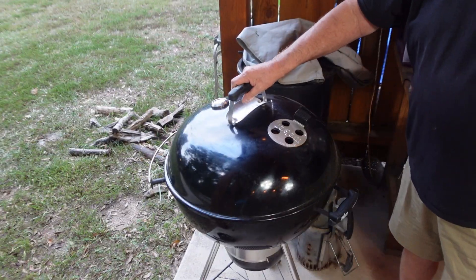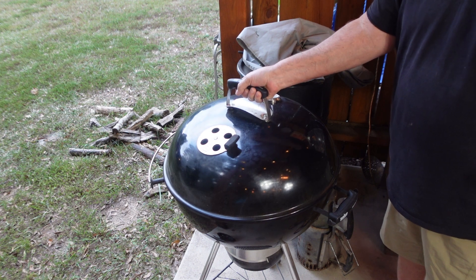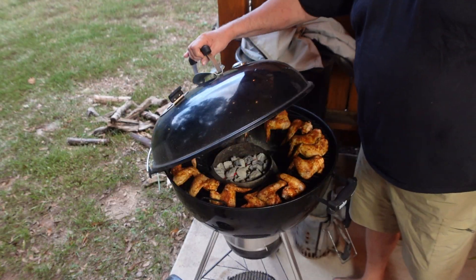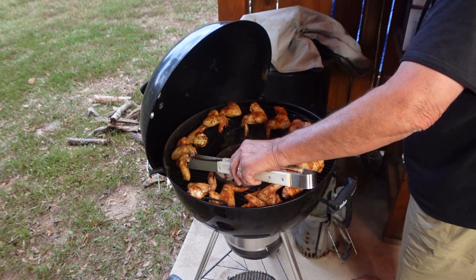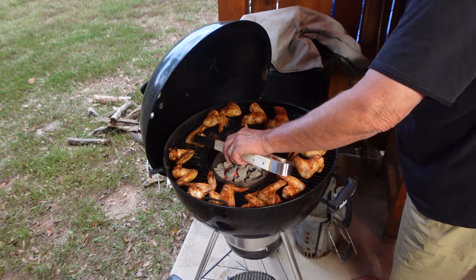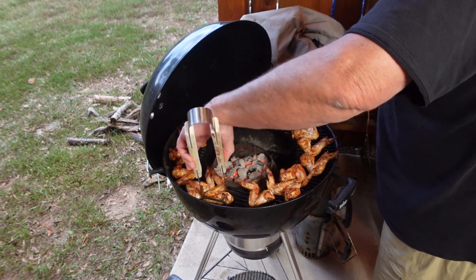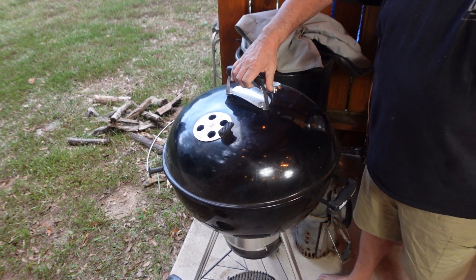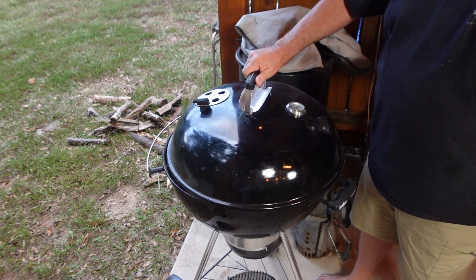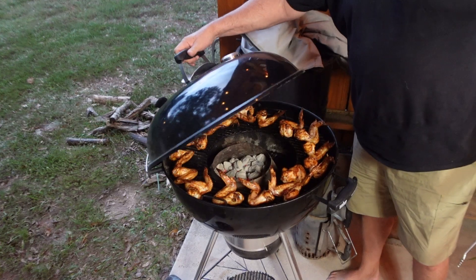Let's check it out — first 15 minutes. Oh yeah, we're looking good. All right, let's go to nine o'clock. Another 15 minutes. Let's see where we are. All right, it's time to turn these, so let's turn them over. They're starting to get a little color on them. Okay, we got them flipped over. Close the top down. Move it again — we're at the 12 o'clock position. 15 more minutes.